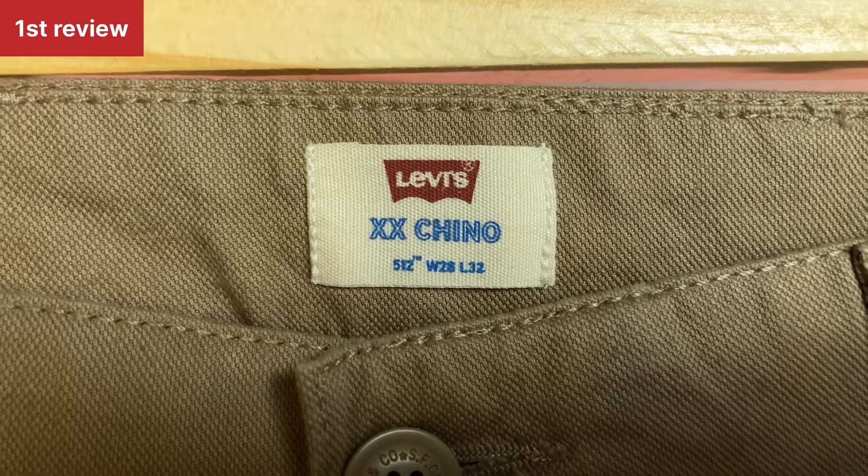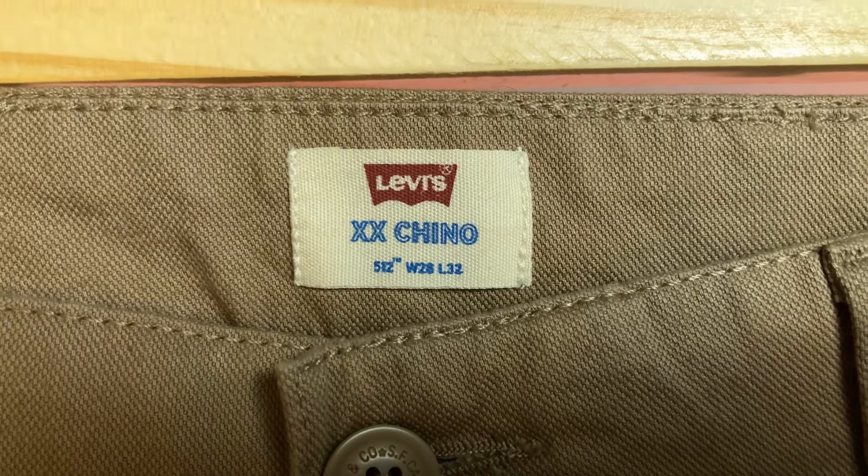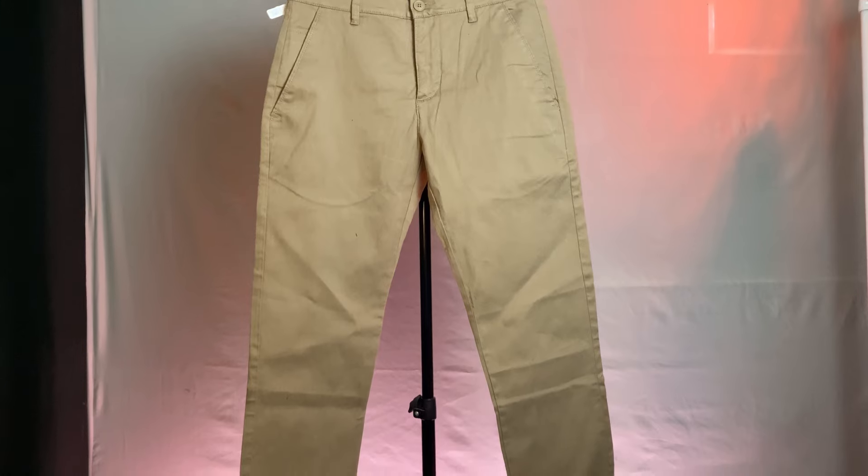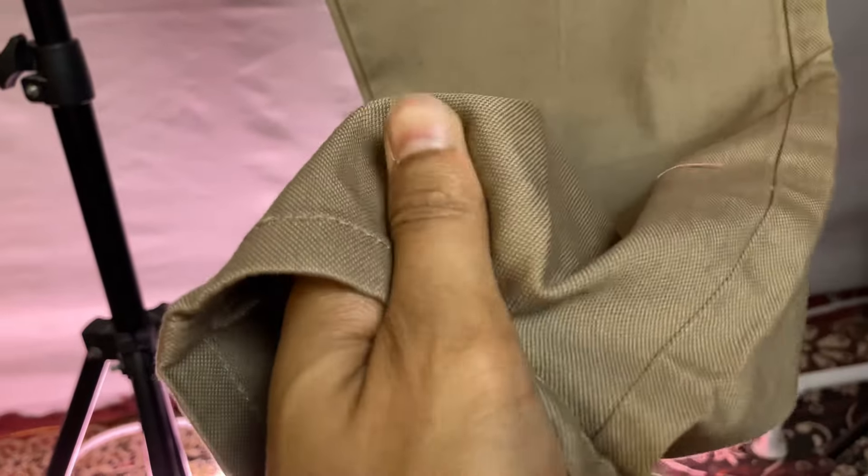First of all, this chino is from the Levi's brand. I don't know much about this brand. It is a simple, solid, brown color chino with a minimalist design. The thickness of this pant is normal, but it is not breathable. In hand, it is not very soft, but it is comfortable.